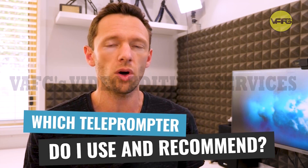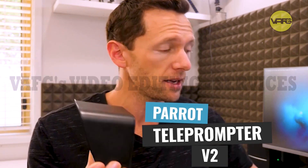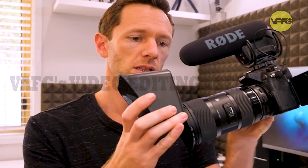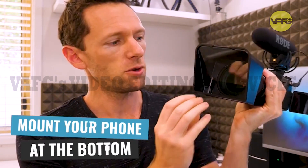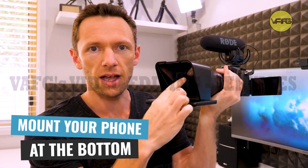So which teleprompter do I use and recommend? Well, my current go-to is the Parrot Teleprompter V2 — this is it here. It literally just clips on the front of your camera, like this. You then mount your phone down the bottom, and it will project up onto the glass so that only you can see it.